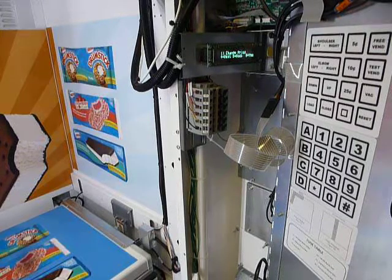Hello, so this is a FastCorp Divi vendor and I just want to go over how you should service the machine when you come to refill your product. The basic load and close procedure is required on all FastCorp model machines, so I just want to review that.